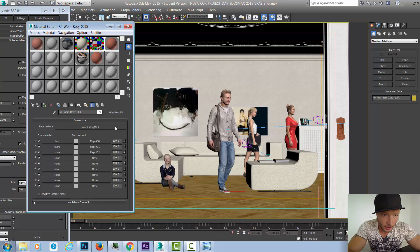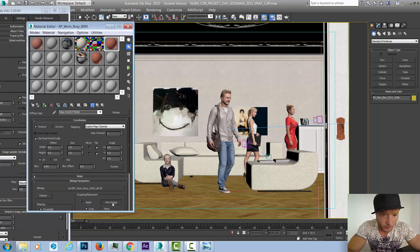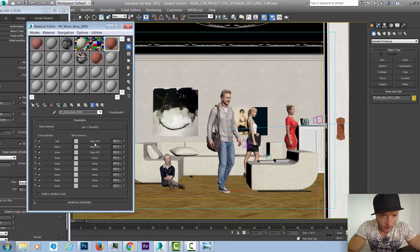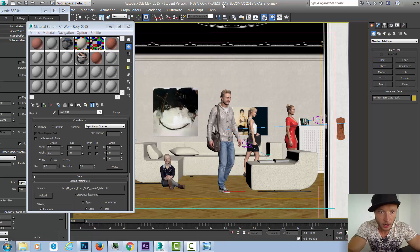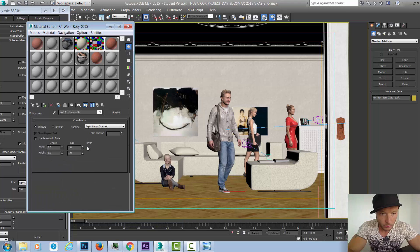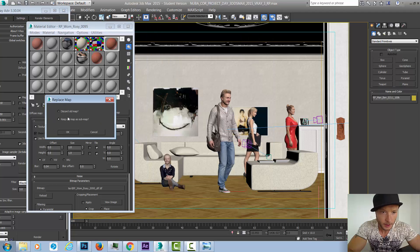Those masks are used to isolate the scanned photo of the person — they break down the entire model into sections, and those sections can be changed. If we go to Rosie's fabric, we can see the diffuse TIFF applied, and the fabric also has its mask. Everything within this mask will get affected by any color change we apply.